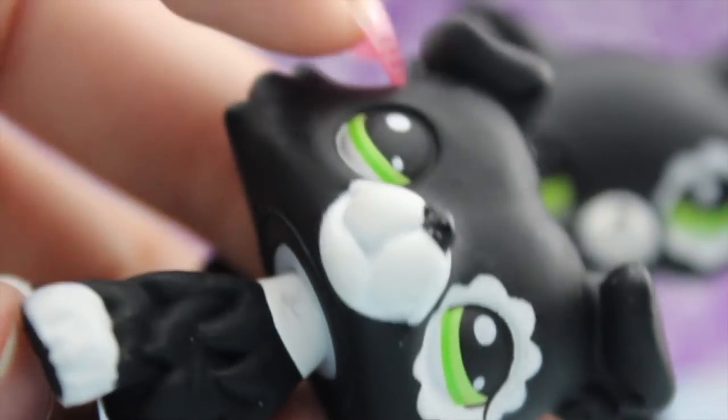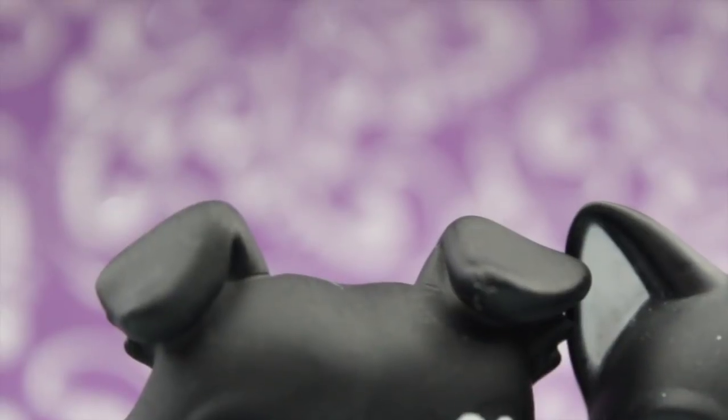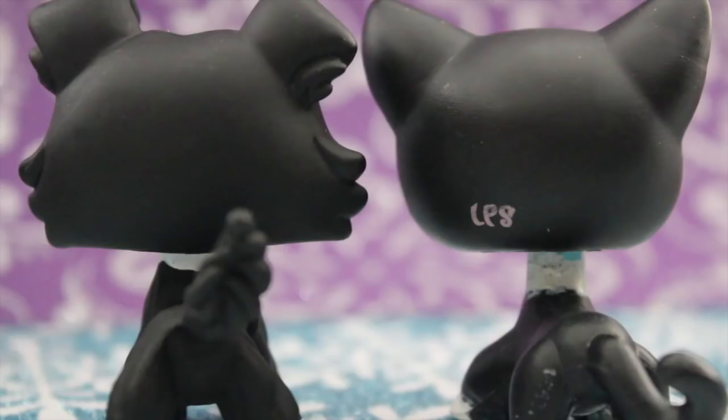However, with this fake, there is no white under the ears even though its short hair counterpart does have that. The two look the same from the back. The only difference is that the collie does not have the LPS logo.